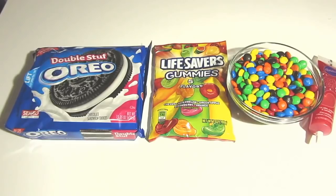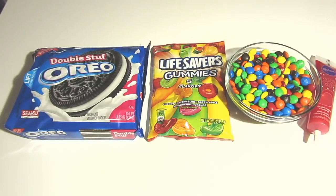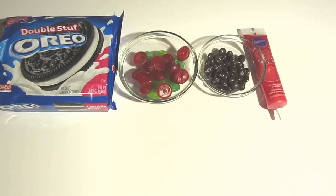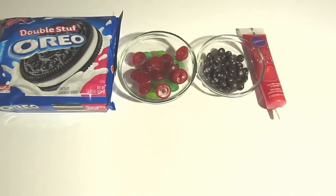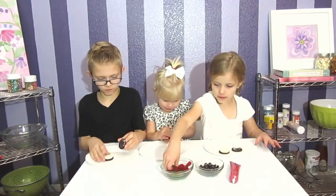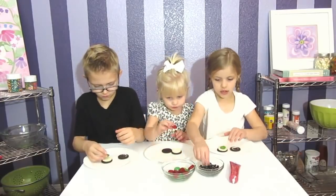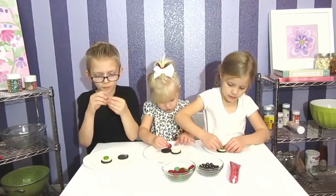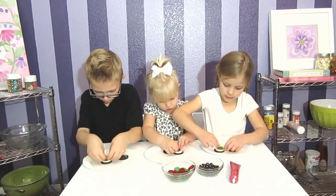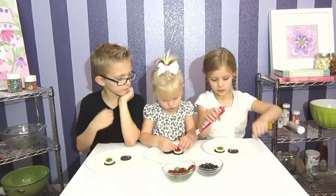Today we are going to make eyeball cookies. The ingredients you will need are Oreos, gummy lightsabers, M&Ms, and red sparkle gel. We are using the red and green lightsabers and the brown M&Ms. First step is to open up your cookie. Then get a gummy lightsaber, get your M&M and put it inside. Push it in a little bit. Then get the sparkle gel and make little veins.